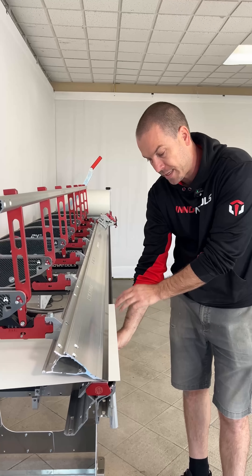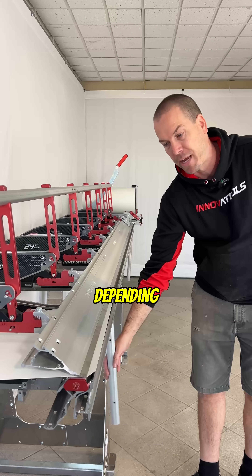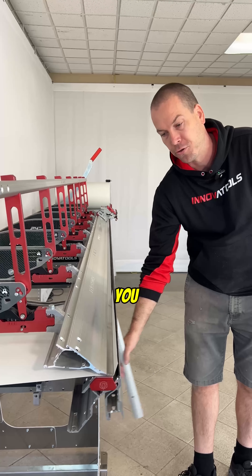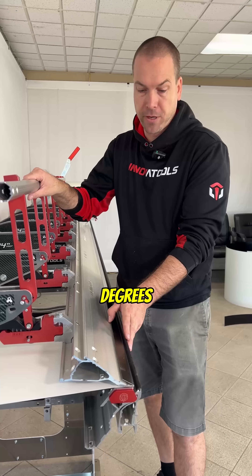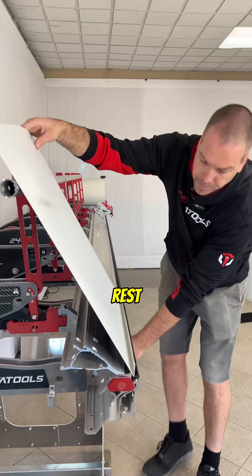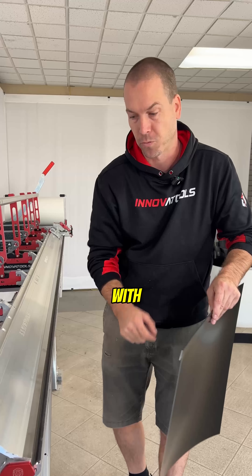The next part of the brake is the bending hinge here, which allows you to create bends depending on how much you stop and where you stop your bending. You can go all the way to 160 degrees. If you want to hem it, just rest it in the pocket and then you can finish a 180 degree bend, giving you a nice safe edge to work with.